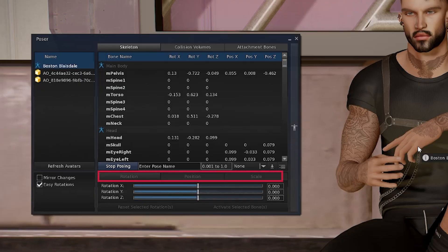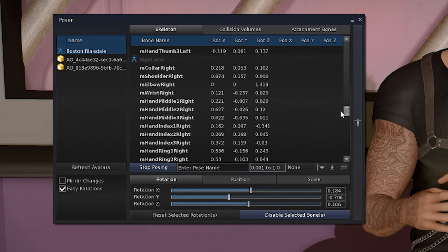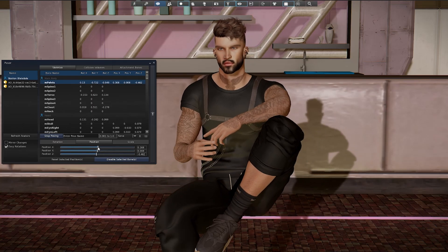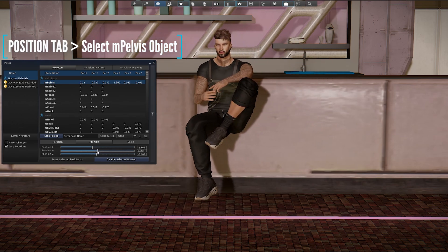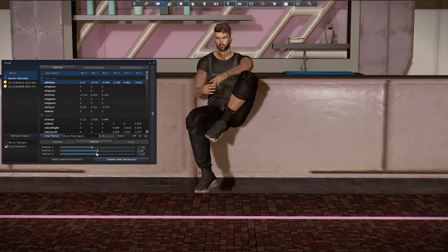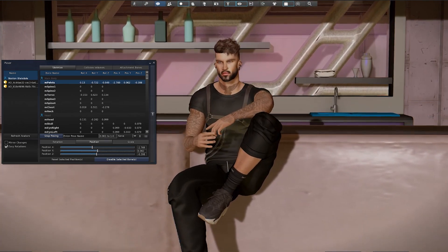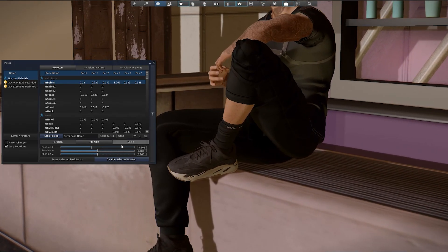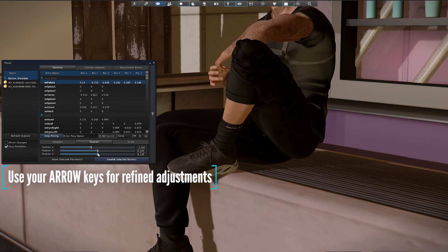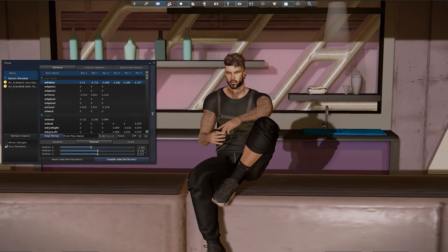We've got three main tabs in the poser: rotation, position and scale, and we're going to look at all of these during the video. We have a long list of every limb that we can manipulate. To begin, I'm going to reposition my avatar so that I'm sitting on top of the bar. I'm selecting the position tab and targeting the M pelvis object which is near the top of the list. By selecting this I can now control the X, Y and Z axis and move my avatar pretty much anywhere I like. I'm using my mouse to get the approximate position and then single-clicking the slider and using the arrow buttons on my keyboard to make smaller incremental changes, which is reflected in the axis numbers on the right-hand side.